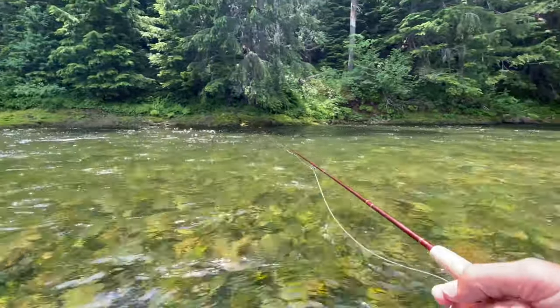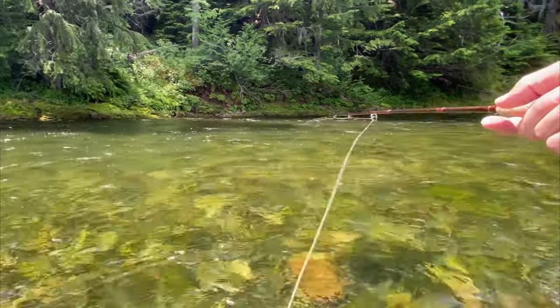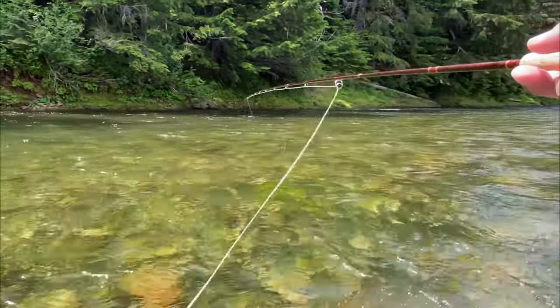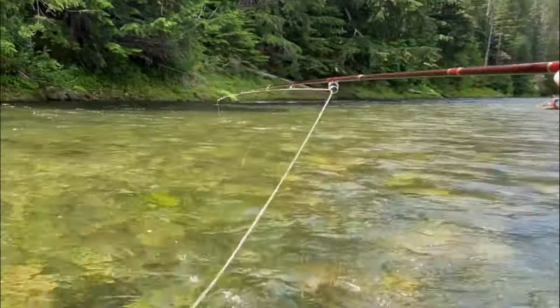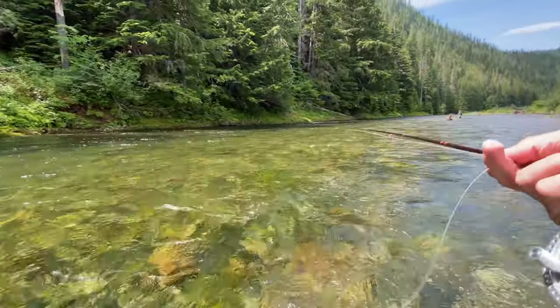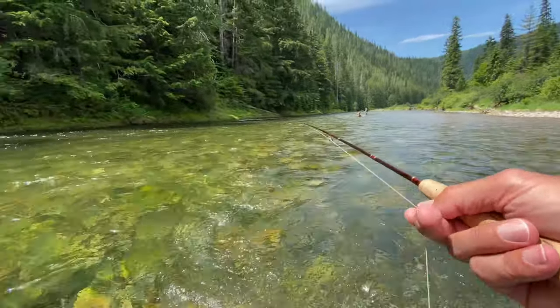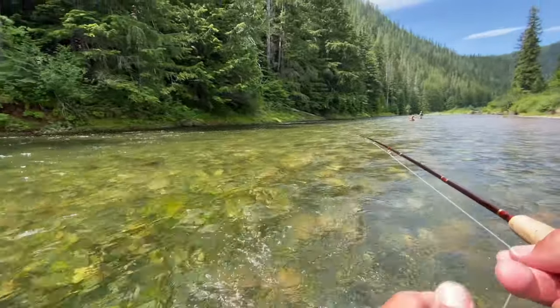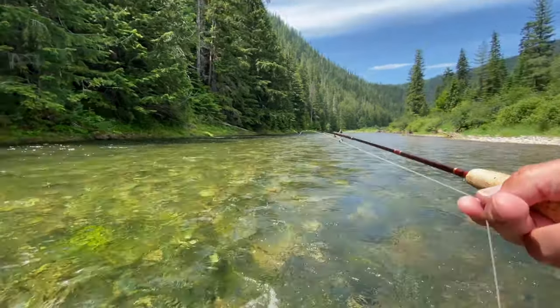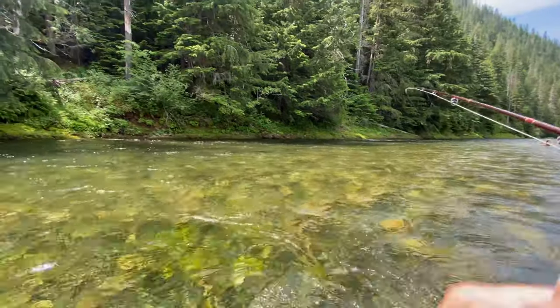So you kind of throw the nymph upstream. Now if I don't do anything at all you can see there's a big loop of line that's starting to head downstream further than the indicator, so now I'm getting this great big arc in the line. And if a fish right now grabs that fly it is very difficult to set the hook because you've got that big huge arc in your line — it's just not beneficial. Your odds are going to go way down in hooking a fish if you've got that big loop in your line.